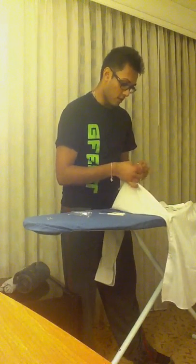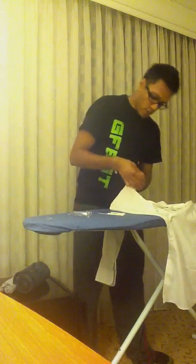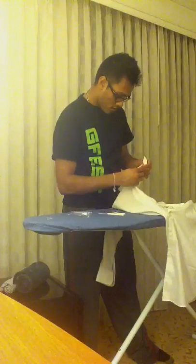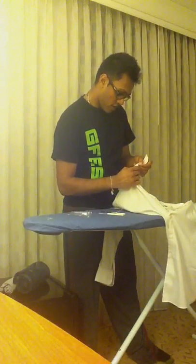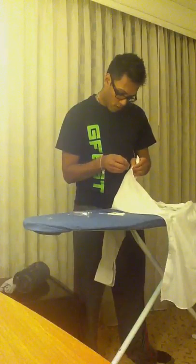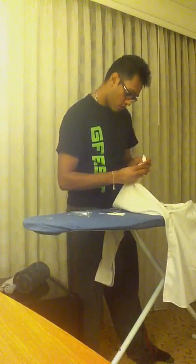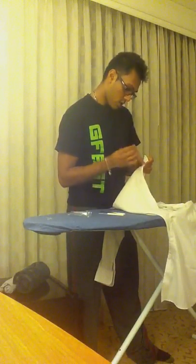Taking off a button — that's actually another lesson. It's part of our advanced class that we don't teach here. I'm really afraid that I might poke myself, although it wouldn't be that tragic. Can't say I haven't done it before.